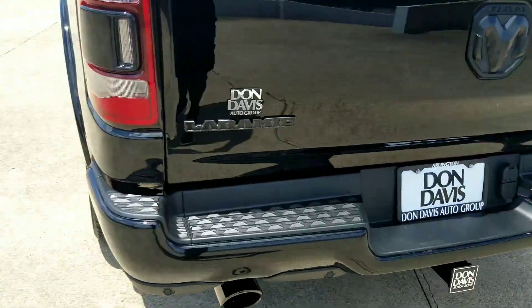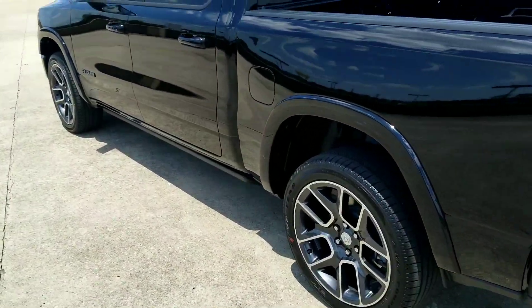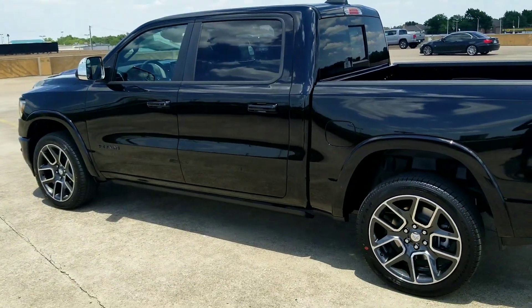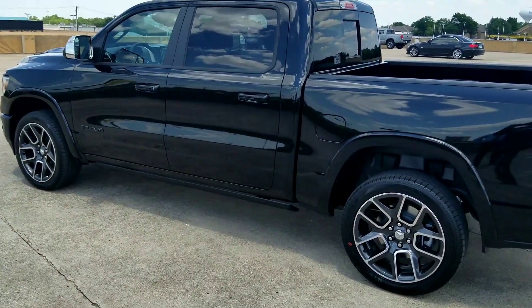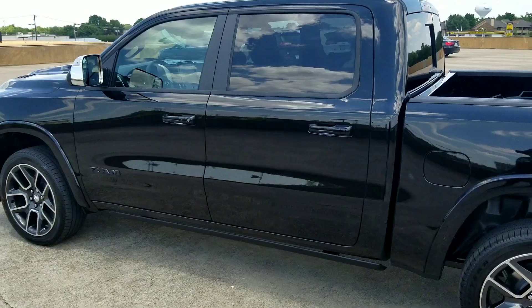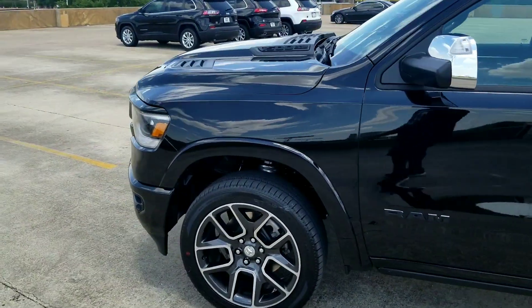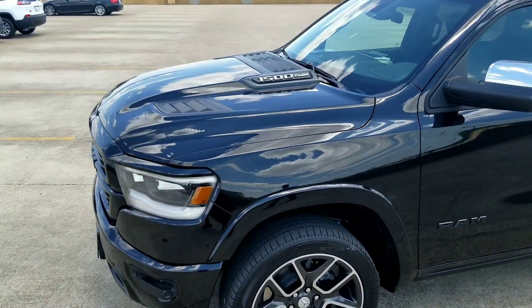This is a 4x4 - actually, no, this is not the truck that I built. They really just got this one in today. And I thought it was really interesting, because I just ordered a Laramie Black with the Black Appearance Package, and I had not seen any of these online, in any videos, no forums, anything.